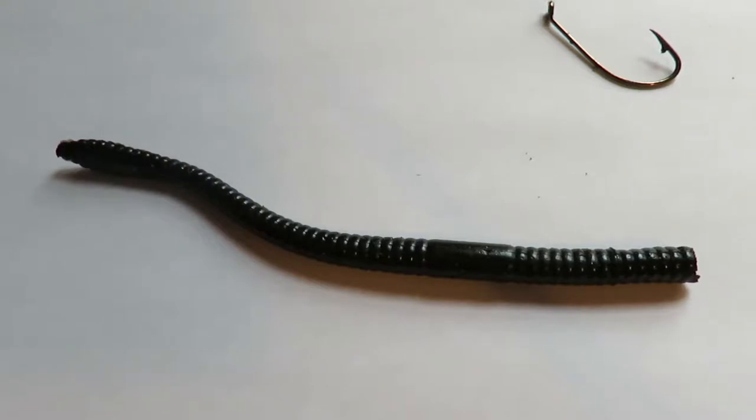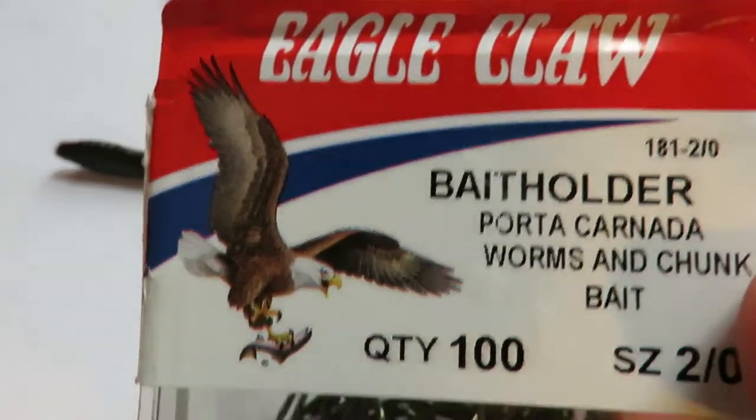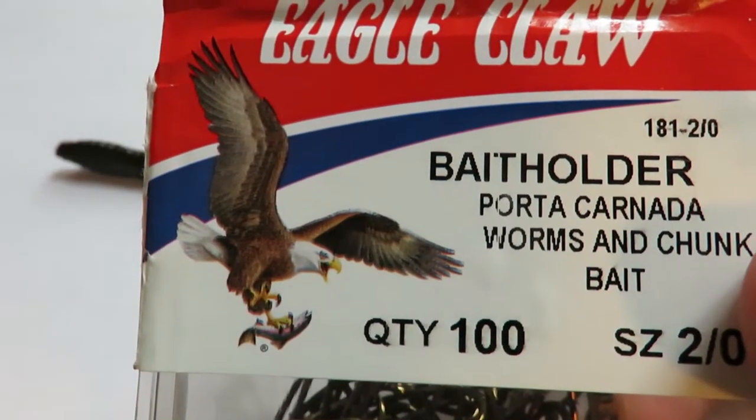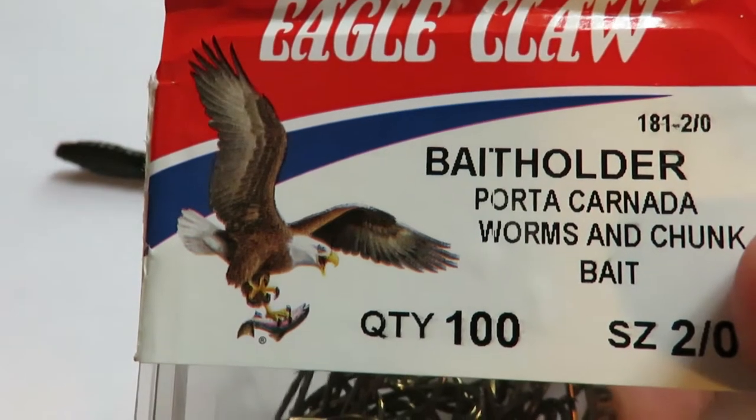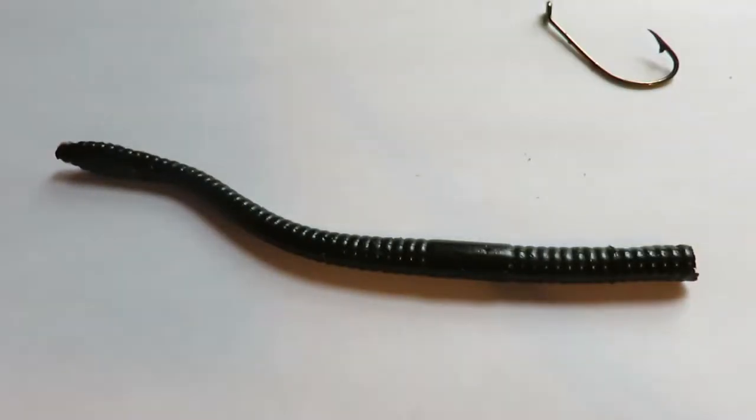This is the exciting part — this is the Bill Murphy Skin Hook Rig. Our components are pretty simple: we've just got these Eagle Claw Bait Holders, model 181, 2-0 — Worm and Chunk Bait, quantity 100. You can get a bunch of these for around $10. I've commented in the past that I don't think Eagle Claws are the world's greatest hooks anymore, but this 181 is the exact same style that's in the book, so it must be good if they're still making them.